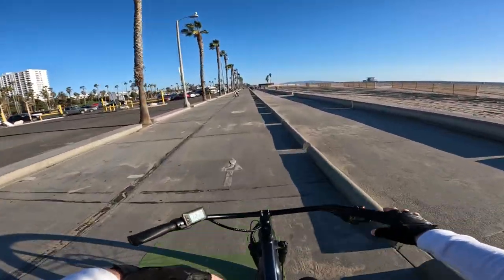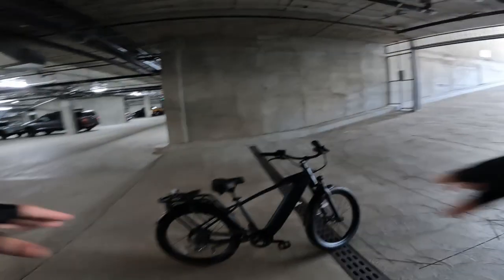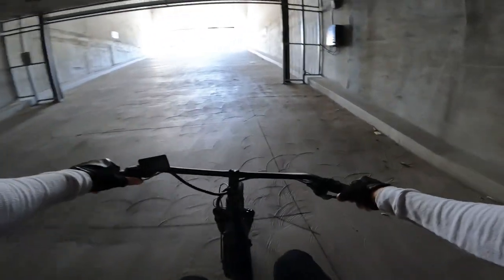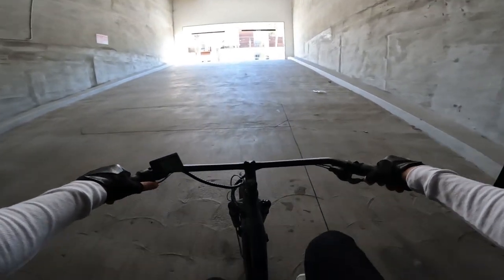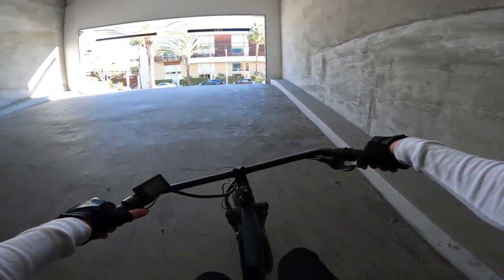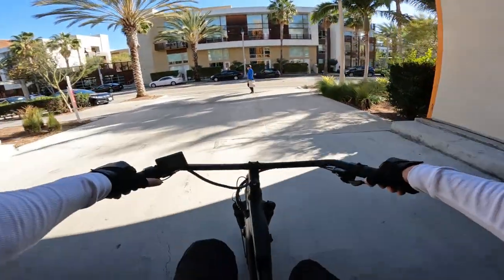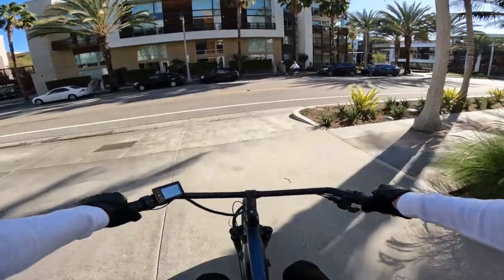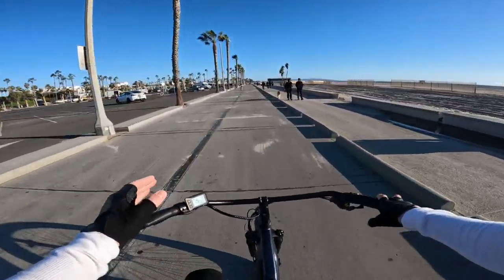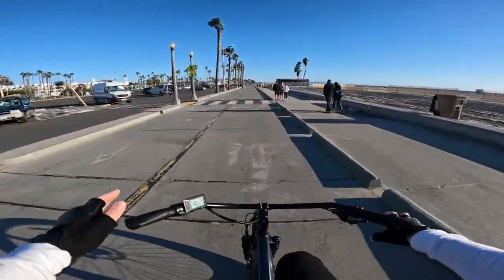Let me show you how it does on steep hills. Going to do the super steep hill test on the Ride 1 Up Cafe Cruiser — 60 newton-meters of torque, buffeting 750-watt motor. This one is going to need a little bit of help climbing this hill. This is a beach cruiser, it's not a hill climbing monster. It doesn't climb super steep hills on its own very easily. So if you live in an area with a lot of steep hills and want a motor with strong torque for climbing, this is not the best option for you.